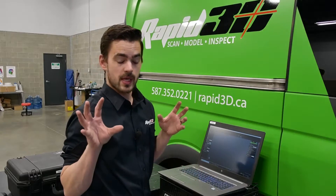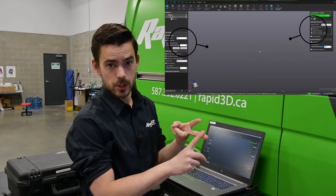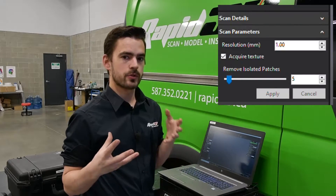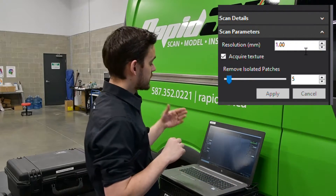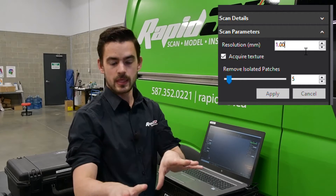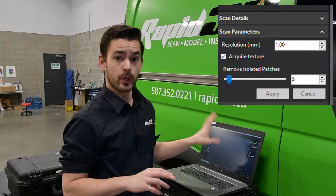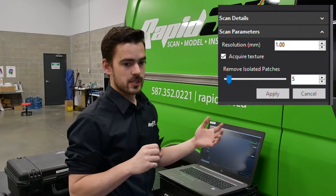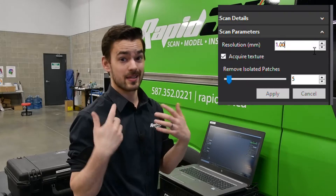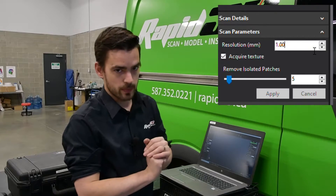For scanning parameters that we want to set up before we start scanning the bike, the two big ones are going to be resolution and positioning method. Resolution refers to how big the triangles are that the scanner meshes together. It defaults to 1mm, which should be plenty for the detail level that we're looking to capture on this bike. The Spark can go down to 0.2mm resolution if you have very detailed objects that you want to capture, but at that resolution it is going to be a very large file size and it is going to take a long time to scan. So for something like this bike, 1mm should be more than enough.